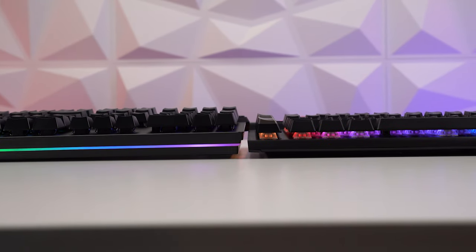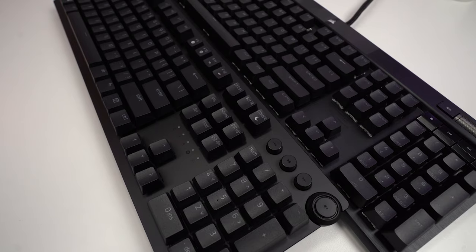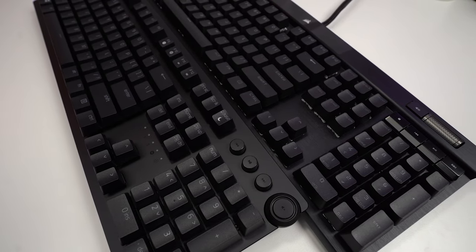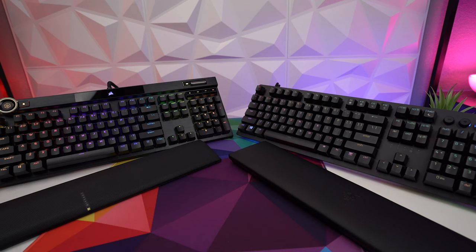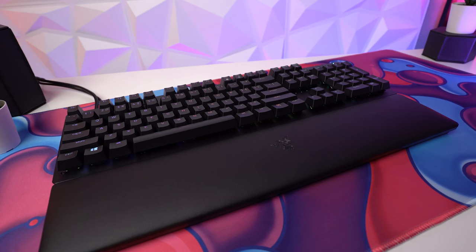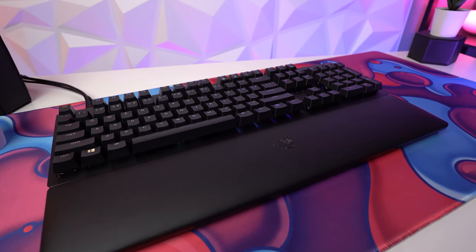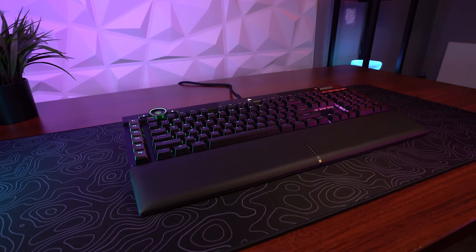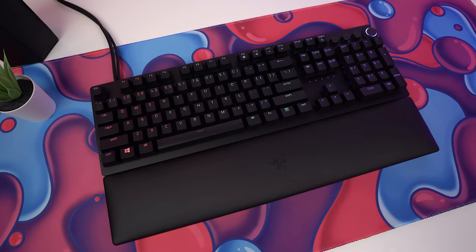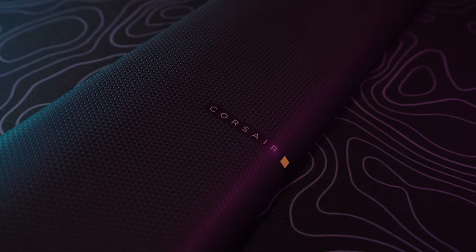Both have an exposed switch design over a metal top plate. The K100 has a nice-looking brushed aluminum, while Razer's is a flat matte black. I think Corsair's looks a little bit nicer, but Razer's is definitely easier to keep clean. Both boards come with a detachable wrist rest, which is the best that either company has put out yet. Razer's is a little bit larger and more soft feeling, but the leatherette on Razer's does feel noticeably thinner than Corsair's, while Corsair's wrist rest feels like a higher-quality piece.